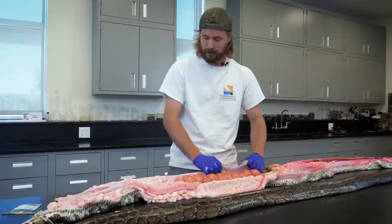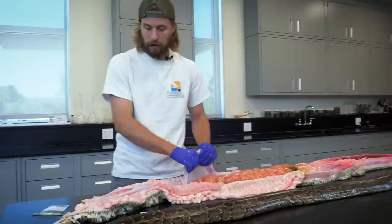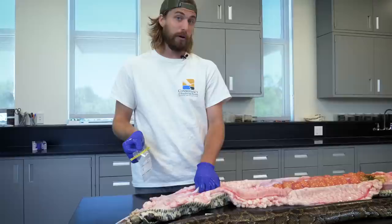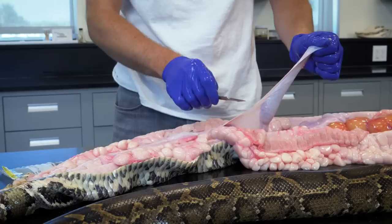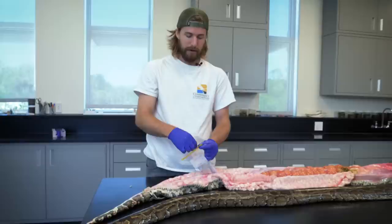Last but not least is the intestinal tract. Like most carnivores, they have really short intestines. What we're going to do now is squeeze all the contents to the end, cut it open, and squeeze it into a bag called a Whirl Pack. We're going to send it off to the University of Florida so they can identify the hair or any other remnants inside the intestines. You don't find a lot of bones — most of what you find are hair and feathers, because they're made of keratin, the same material your fingernails are made of. That stuff doesn't digest very well, and these are the types of things we can use to identify what pythons are eating out in the ecosystem.